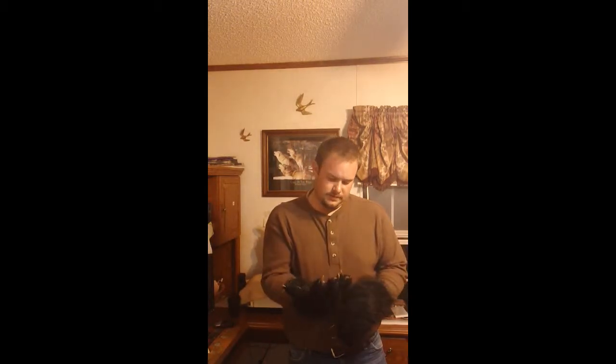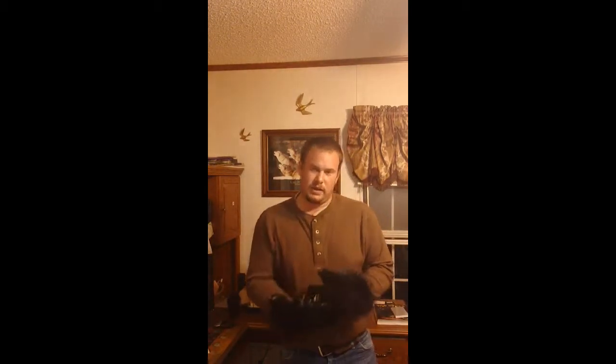Hey, how you doing? This is 961 Black Wolf. I was wanting to show you my Halloween costume that I made for a hunting trail we have here in town. Everybody liked it — it was awesome.